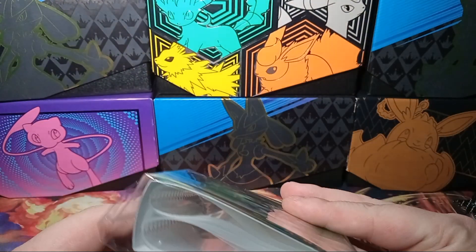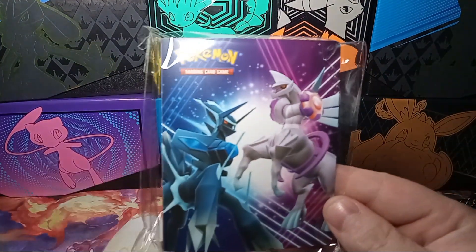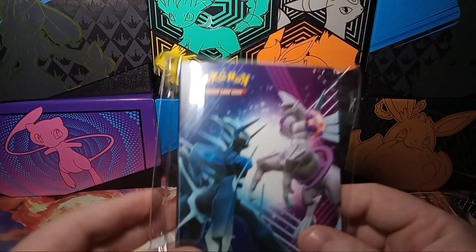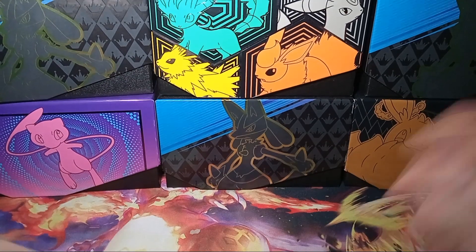But this is what I thought was pretty cool — it comes with a little card book. I actually don't know how many this holds. I haven't opened it yet; I'm probably going to open it after the video. But it comes with a little card holder. This probably isn't the best card holder in the world, but it's still pretty cool. So if you're getting into collecting and you just want to start out, that'd be really neat to get.